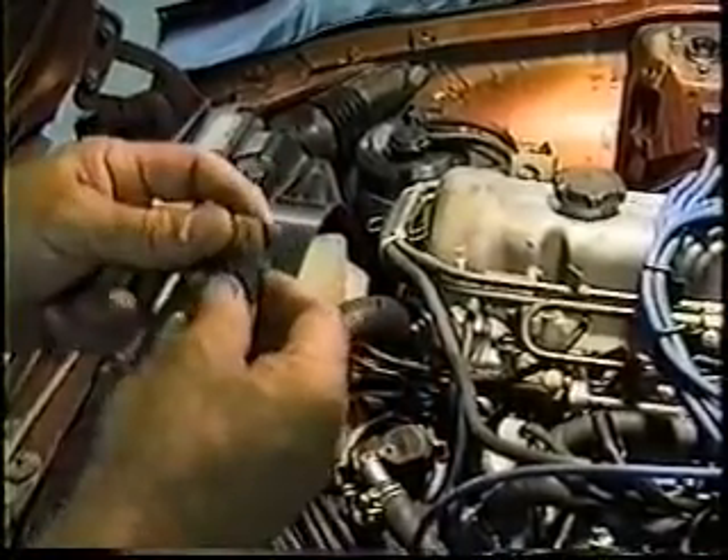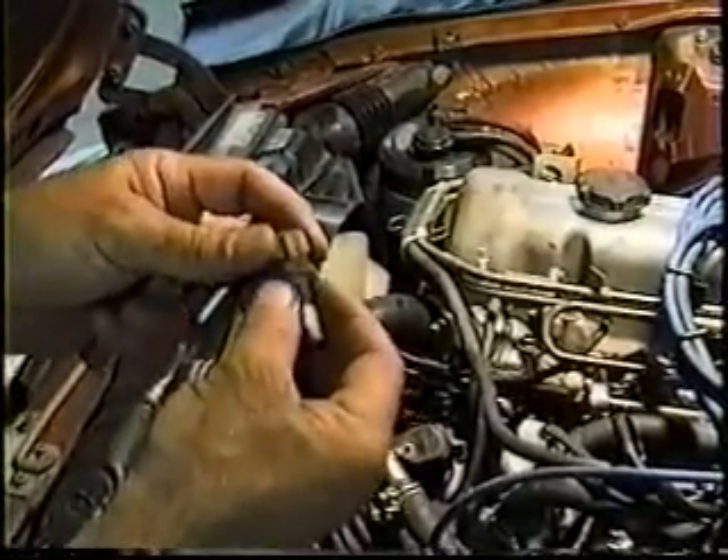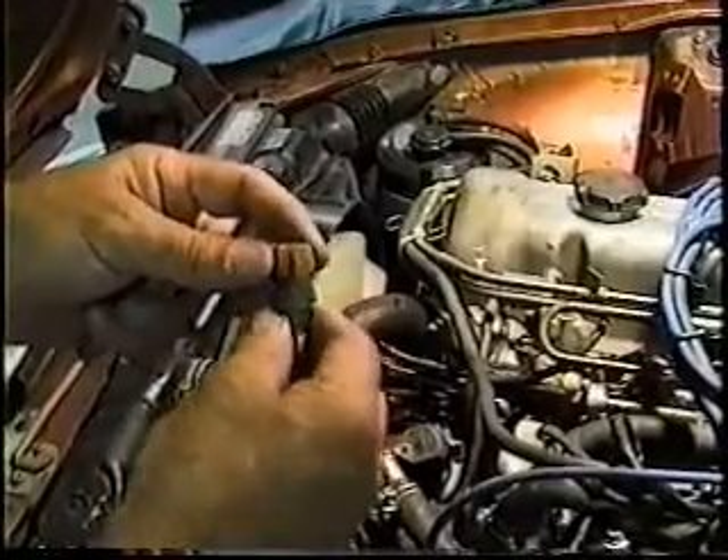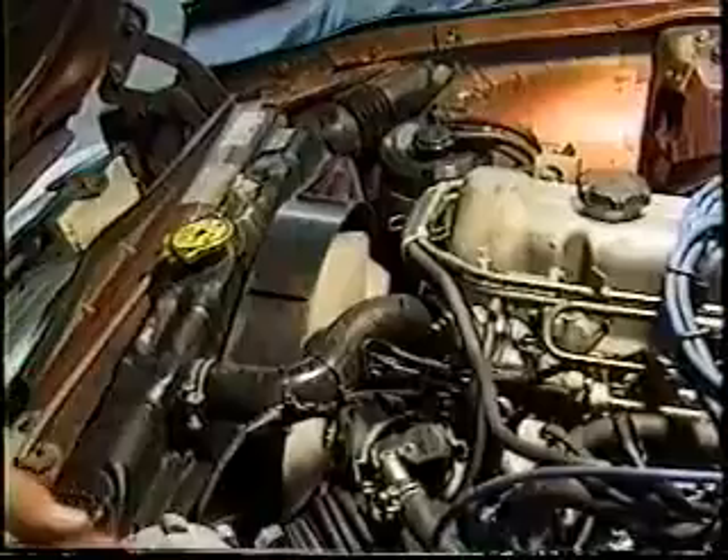The early ZX's and the 280's did not have oxygen sensors until about 1980, so you folks with '79s can ignore that — you won't be finding an oxygen sensor plugged into your manifold.